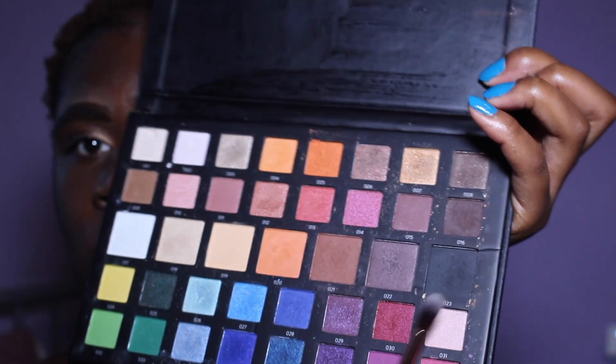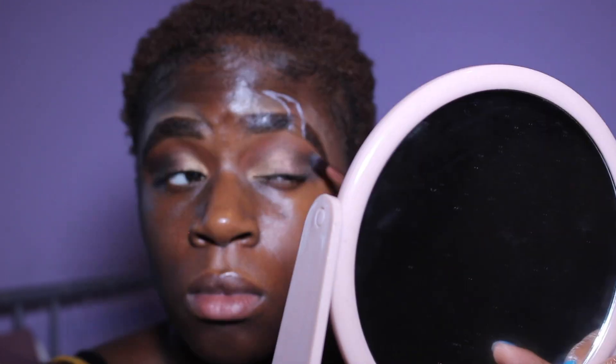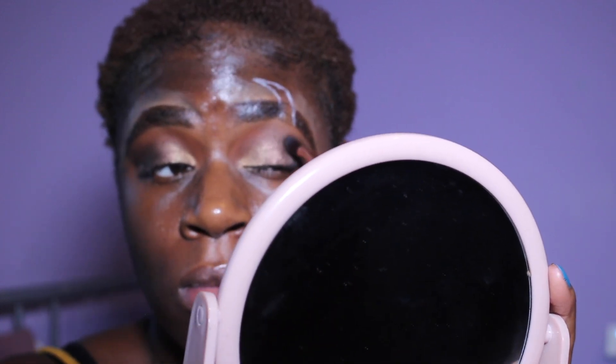Then I went back to my Masterclass palette and took a bit of black on the outer V — just a little bit of black to make it darker, doing a bit of a smoky eye. With the excess product I swept it on the crease just to add a bit more darkness.